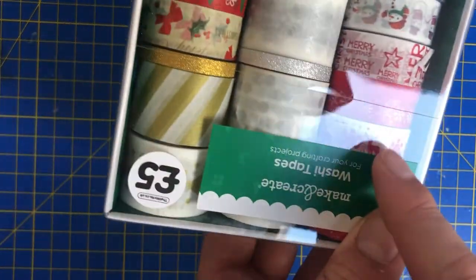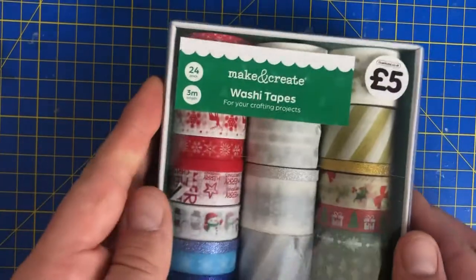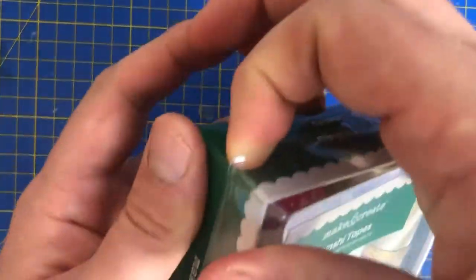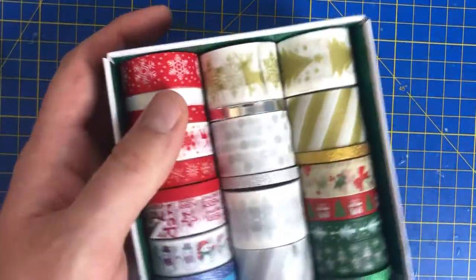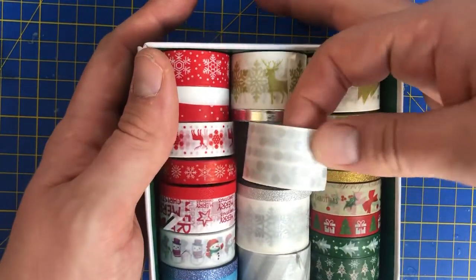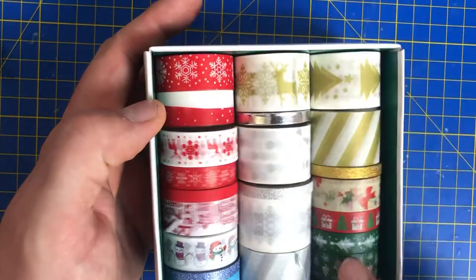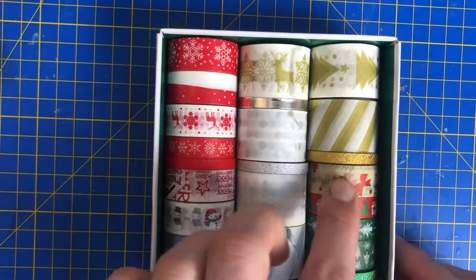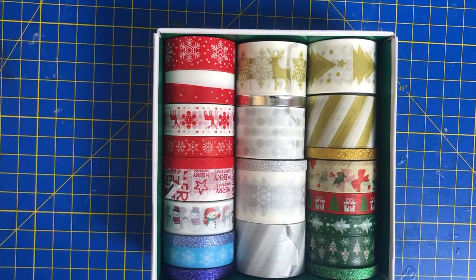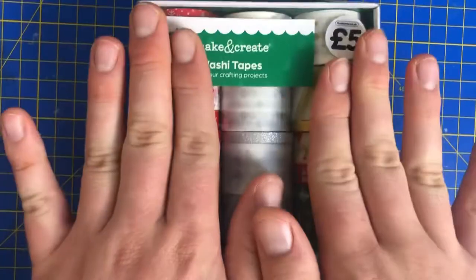That one there — I've got a t-shirt like that and it matches very nicely. Loads of different rolls, all sorts of different colours. You've got thin ones, all sorts of different widths, double ones, thin glittery ones, thicker ones. It's really really lovely — that's quite old-fashioned paper — and you've got a little snowman. So yeah, apparently this is washi tape for your crafting projects. I've got that for £5.